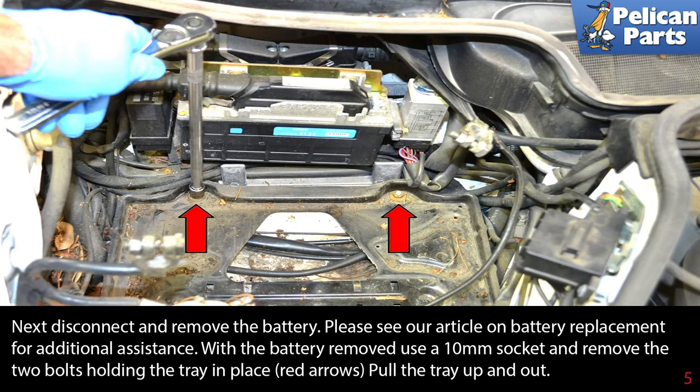With the battery removed, use a 10 millimeter socket and remove the two bolts holding the tray in place (red arrows), then pull the tray up and out.